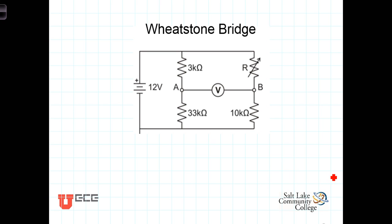This structure here is known as a Wheatstone bridge. It consists of a voltage source driving two networks of resistors. Both this combination of the 3K and the 33K, and this combination of the variable resistor and the 10K, are both driven with 12 volts across them. So those two paths are in parallel.